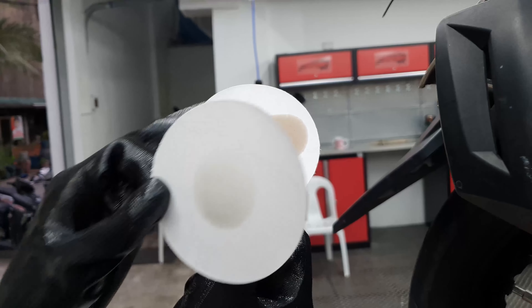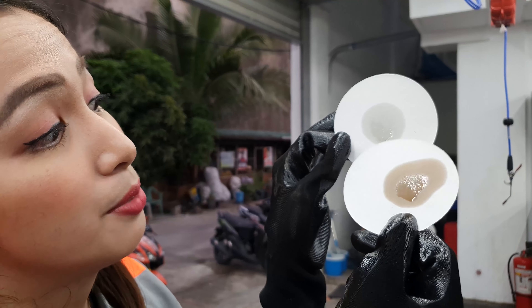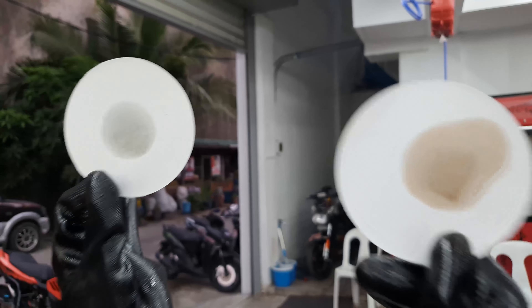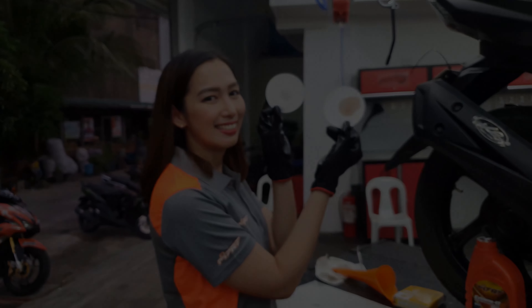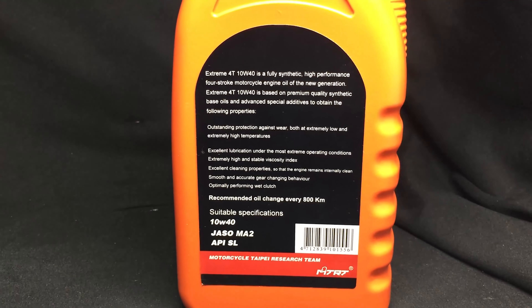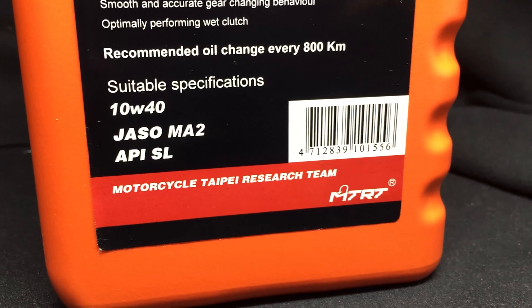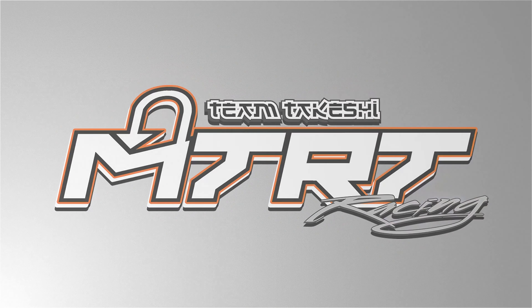After it's done, it cleans the outside part. With this one, as you can see, it's a little bit of water, but it's clean. That's the difference — it's good. There it is! Wow! Here we go.